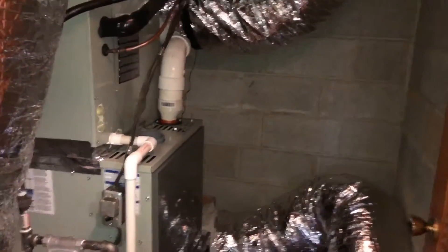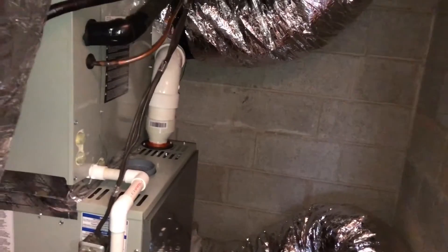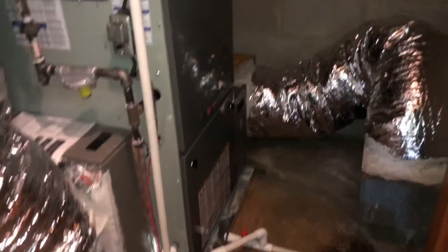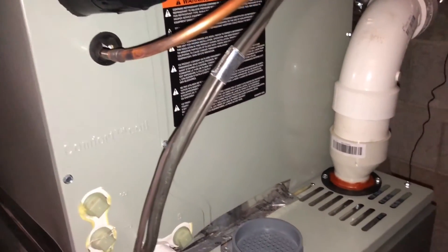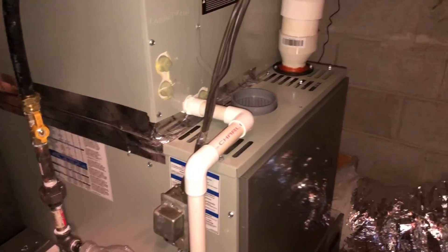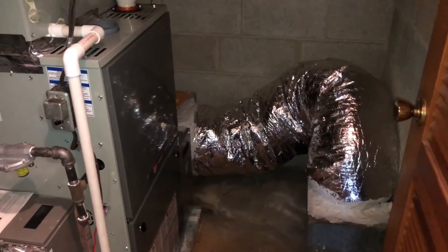I went back up in the house, brought the call for heat back just to make sure it fired up. It fired up and then it modulated down — she's nice and quiet. I walked up there and I think it was only one degree behind because we've been running a lot of heat doing the setup.